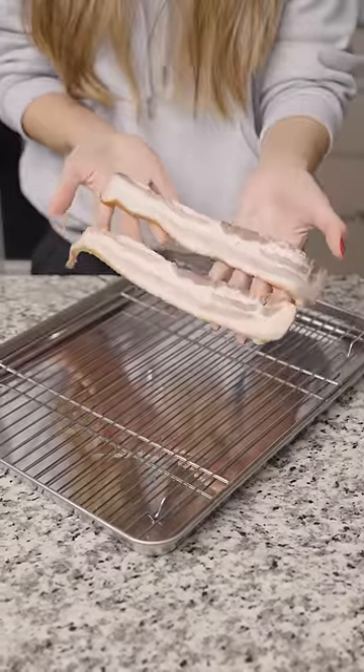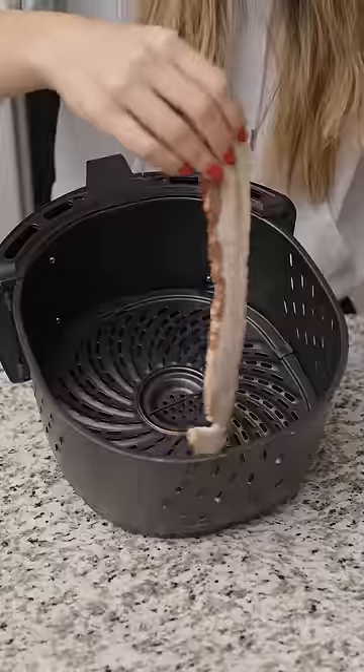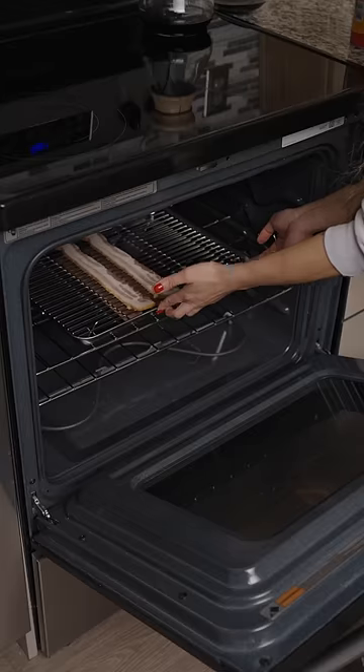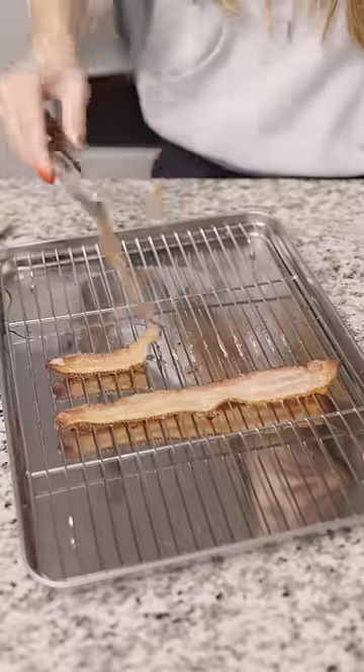I've got some double smoked bacon and I've always been curious as to which method of cooking is easier. So I'm going to cook some in the oven and some in the air fryer — 400 degrees Fahrenheit for 20 minutes on both. I know you're supposed to adjust the cooking time on an air fryer, but I want to stick to the same so I have a starting point for next time.